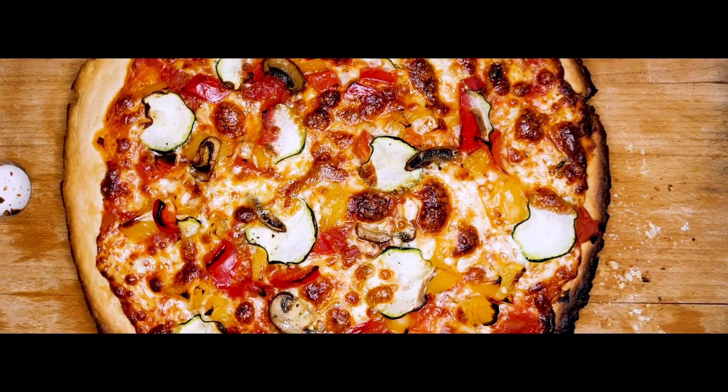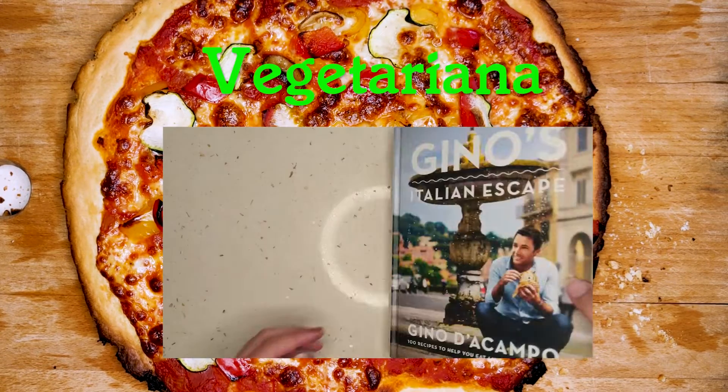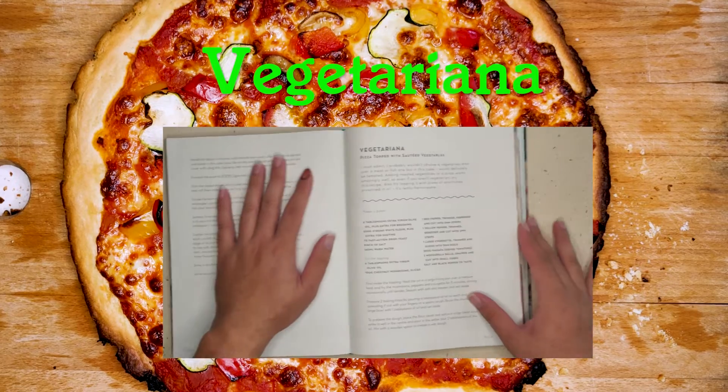Hey guys, welcome back to my channel — this is Zafron at Zafi in the house, and continuing on with pizza week, this is Vegetariana, a pizza topped with sautéed vegetables.